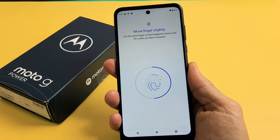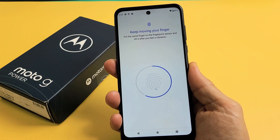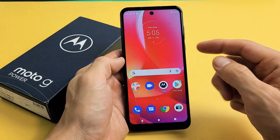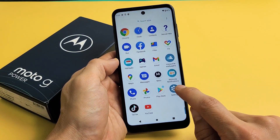Here's a Moto G Power 2022 model. I'm going to show you how to add a fingerprint password — very simple. The first thing is go to settings, so go ahead and find your settings icon. Mine's right here.